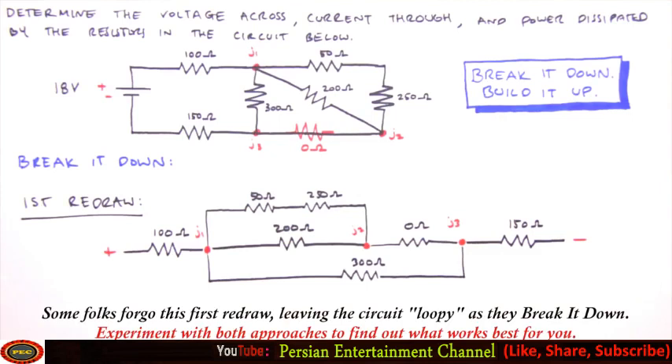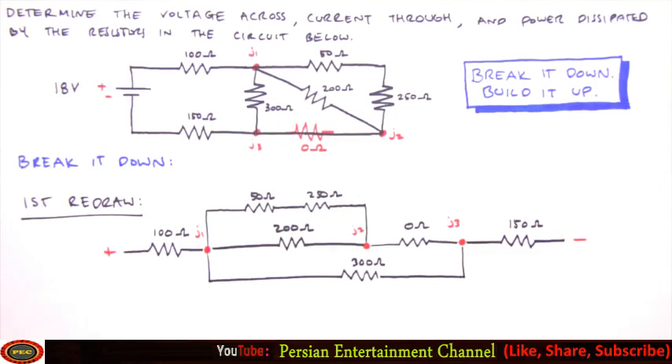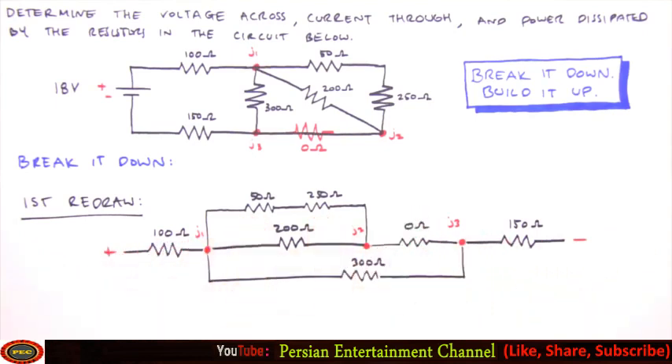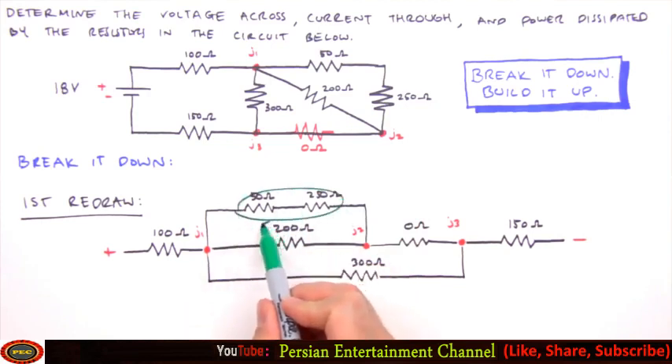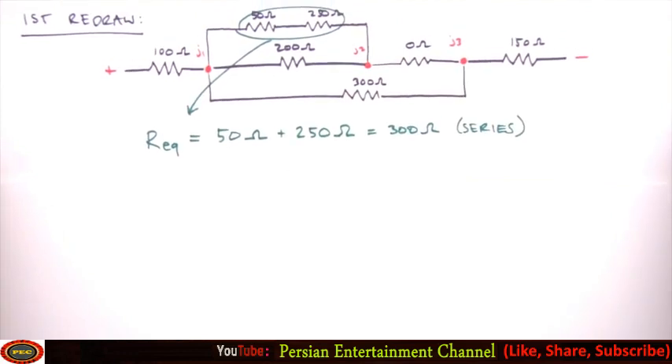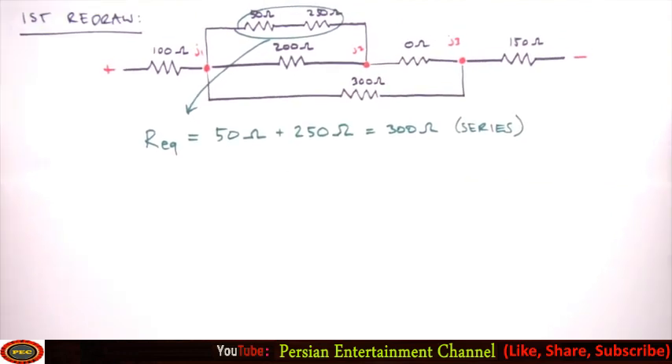Now we can determine our first equivalent resistance. We start with resistors furthest from the battery and work inward, finding that the 50 and 250 ohm resistors fit the bill. Resistors in series are always a good starting point if you're unsure. The equivalent resistance for these two is 50 ohms plus 250 ohms, which equals 300 ohms — for series resistors we simply sum their individual resistances.